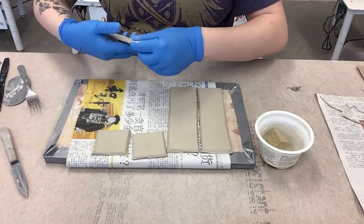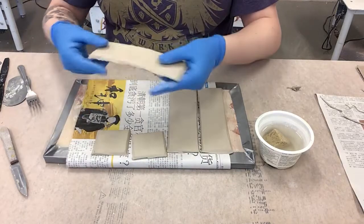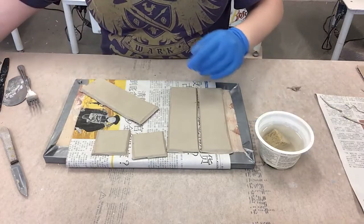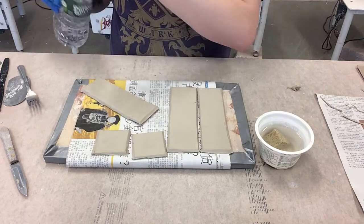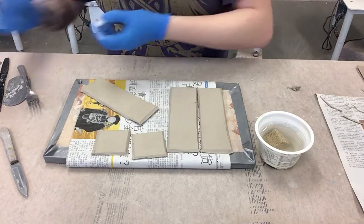That can be tricky - it takes time. You can see my little bevels - they don't have to be super perfect. You can buy beveling tools that are like little T-squares with string on them, but again, we're working from home.